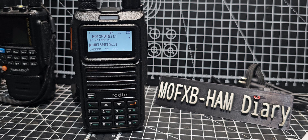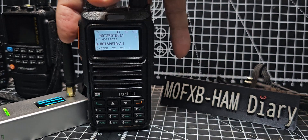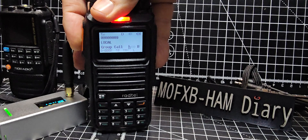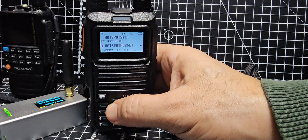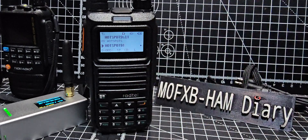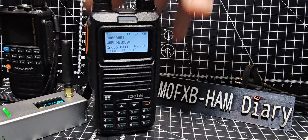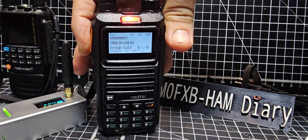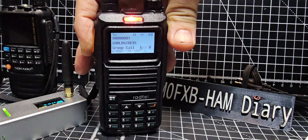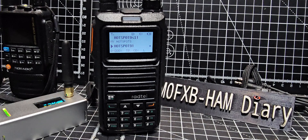I've got my hotspot in the background here, so I'll drag that a bit closer. When we get activity it works quite well, so let's give a call out — M0FXV calling in for a contact, Mike 0 Fox X-Ray Victor. You can see that it says Group Call Worldwide. M0FXV calling in for an audio check, Mike 0 Fox X-Ray Victor. So these are about £60 — quite compact devices.